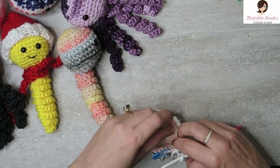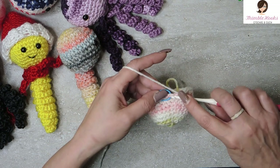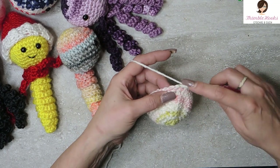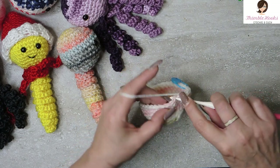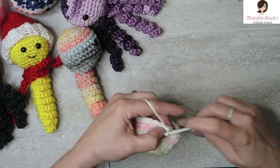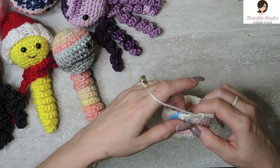Now we want to decrease a little bit — go the opposite direction of what we were doing. We don't want to make it bigger anymore. So we're going to go from 30 back down to 24. The first, second, and third stitches are all single crochets, and then this one is a single crochet two together: go through one, pull through, go through the next, pull through, three loops on your hook, yarn over and pull through everything. Single crochet once, twice, three times, and then single crochet two together — do that all the way around. We just decreased from 30 down to 24. That was round 11.